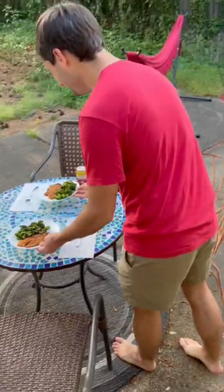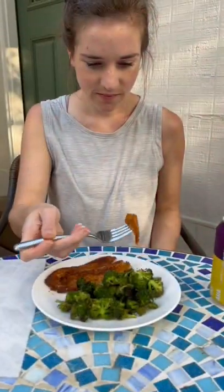All told, this took us about 30 minutes total. We got to enjoy it outside, and my wife liked it, so that's a W for me. Mmm, it's yummy.